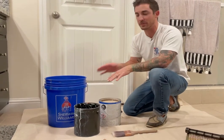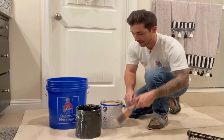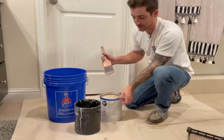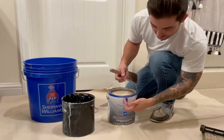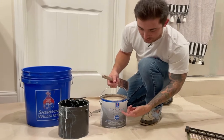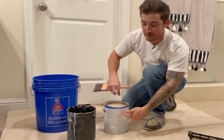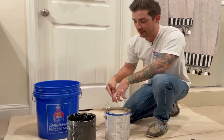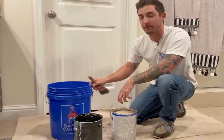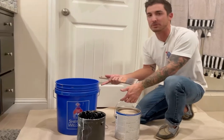The whole point of what we're doing is to always try to stay clean. The first thing I want to talk about is not pouring up on the front of the label. The front of the label is what tells us what sheen it is and where the paint is from. So I always pour up on the back side of the label. And when we're using a roller bucket and our cut bucket, you always want to pour into the roller bucket first because that's where you're going to pour most of the paint.